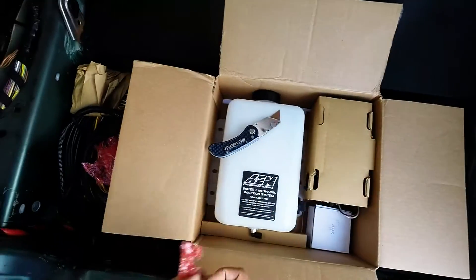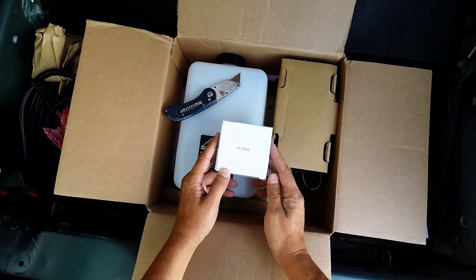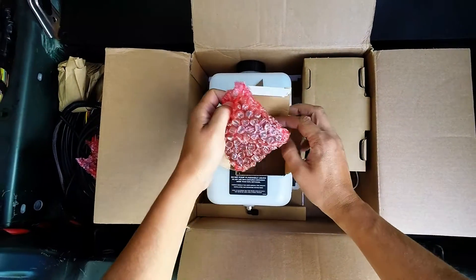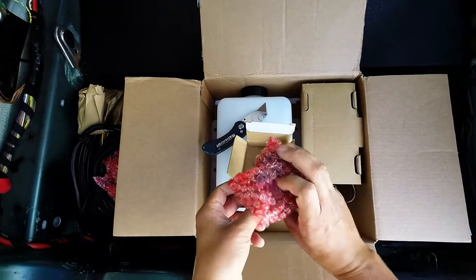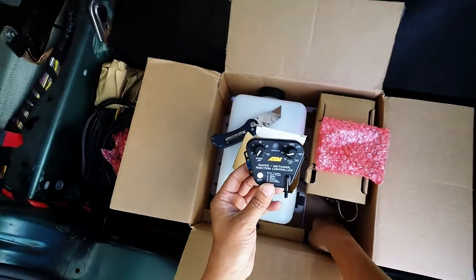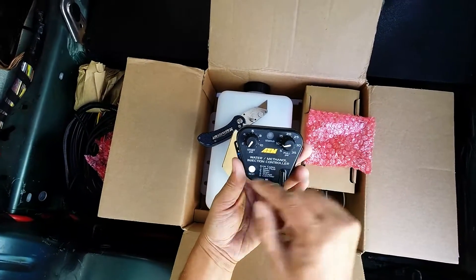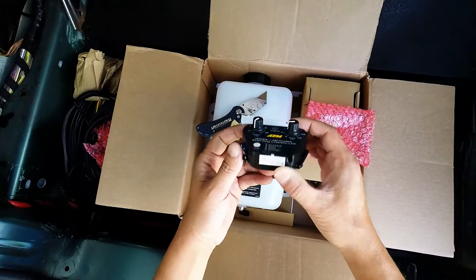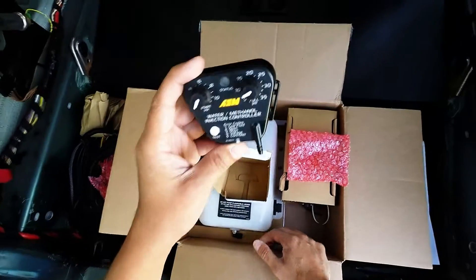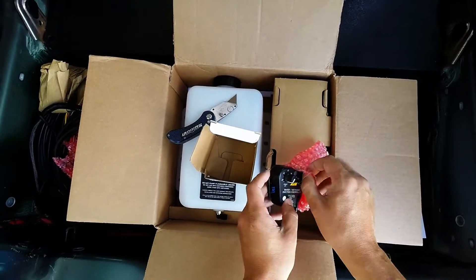We've got a little box, part number 35-4550. Looks like this is the brains — it's the water methanol injection controller. It's got a boost connector, start PSI, full PSI, and a whole bunch of connections where the wiring harness plugs in. It's also got a fuse on it, which is very important.